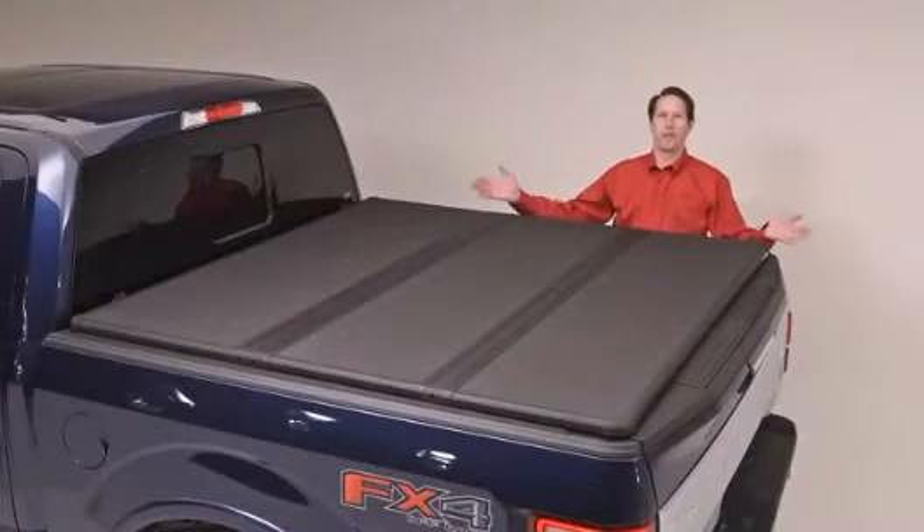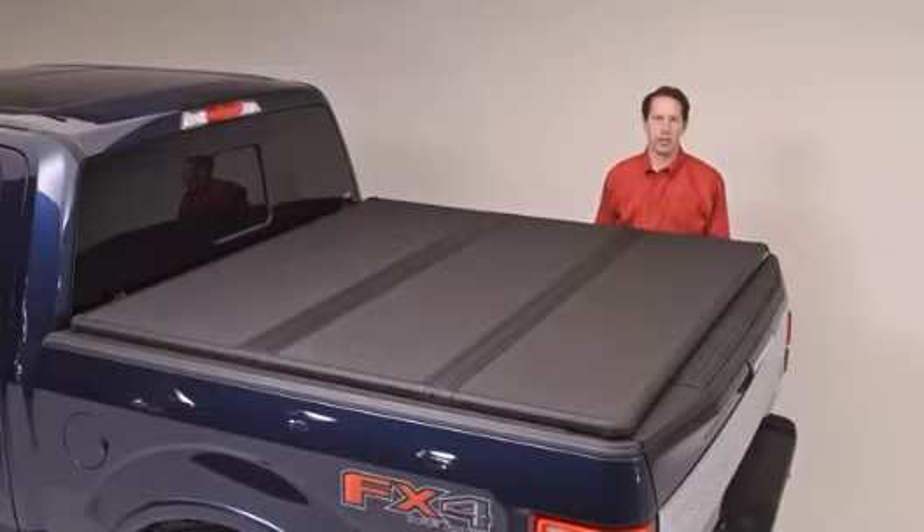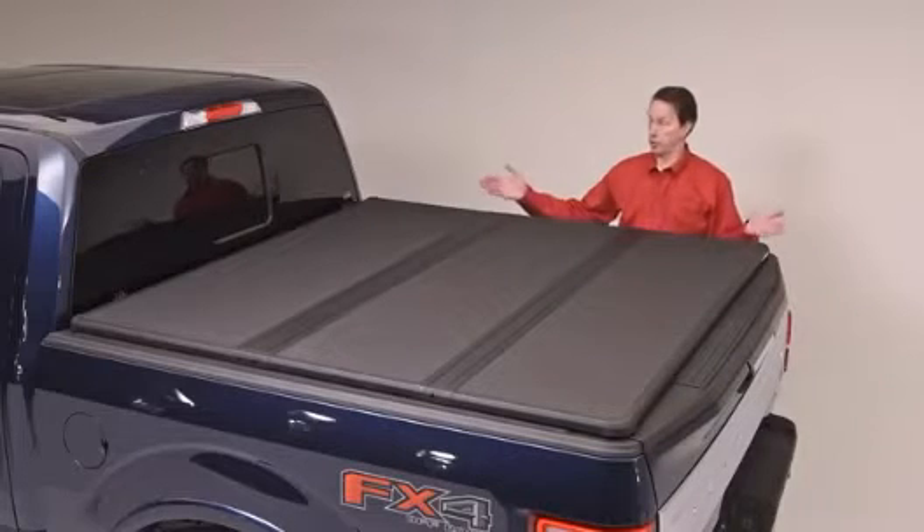We've redesigned the Solid Fold 2.0, creating all-new Extang exclusive design elements you will not find in any other truck bed cover. The first thing you'll notice is the matte black finish. This has been selected to match the OEM bed and tailgate caps found on most new trucks for an integrated appearance as if the cover came from your truck's manufacturer.